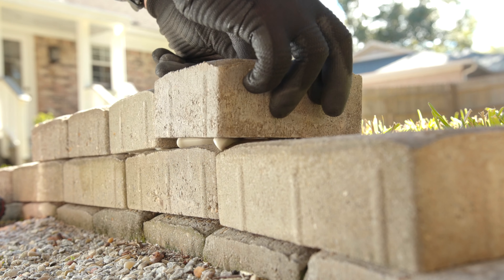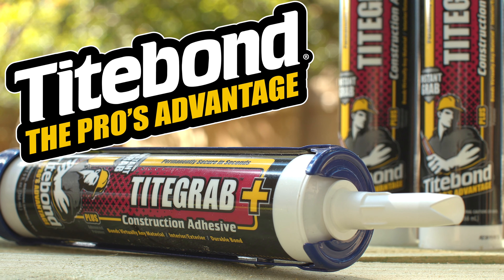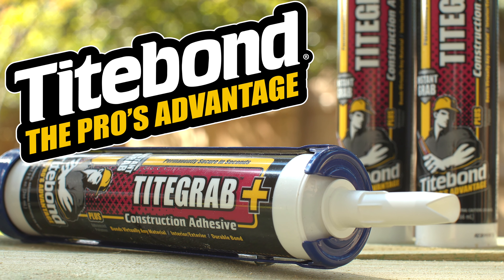It's permanently flexible, never gets brittle, and has zero shrinkage. Take hold of your project with Tight Grab Plus from Titebond.